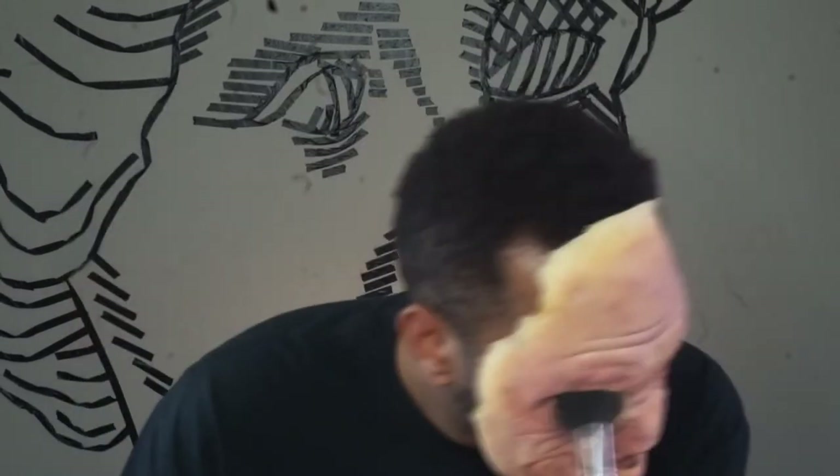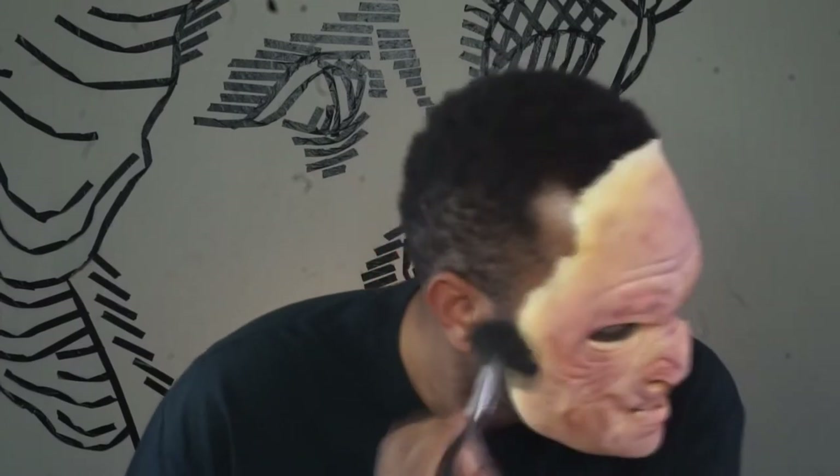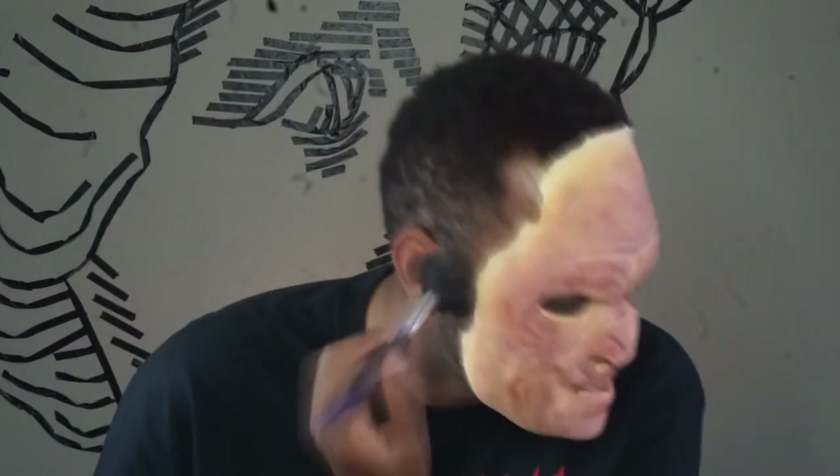Set everything with powder. I then went back over a couple of areas where the edges were a little thick with pros-aide.